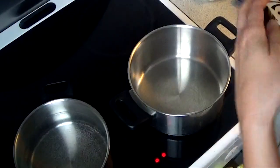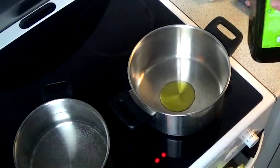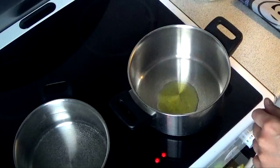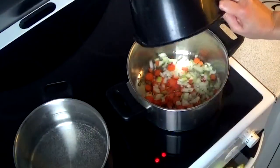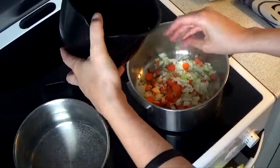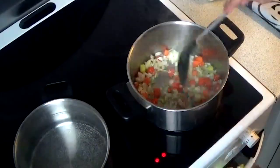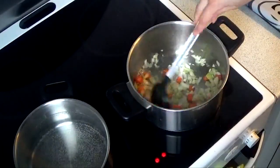I put water on for my noodles I'm going to make, but first I'm going to pour some olive oil into my pot and let it heat up for a little. Then I'm going to add the carrots, onion, and garlic to the pot, and start sautéing it on medium heat, just to release the flavours.